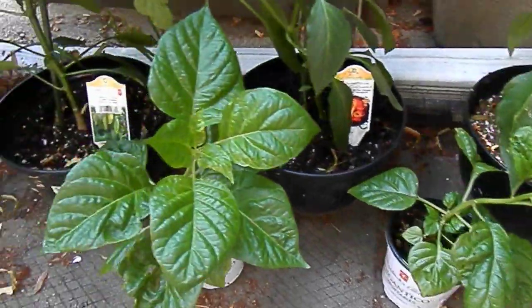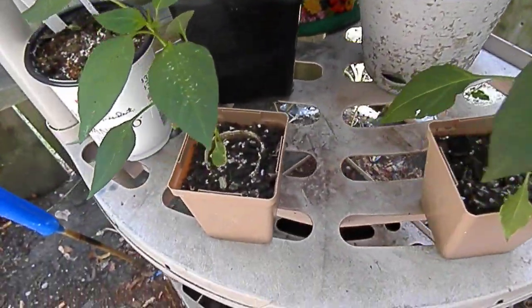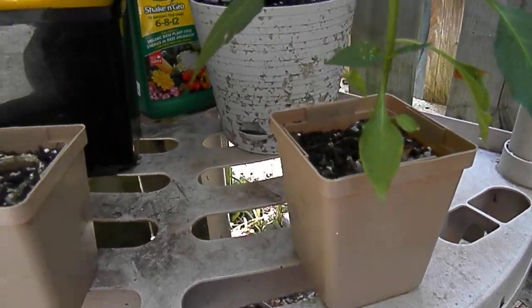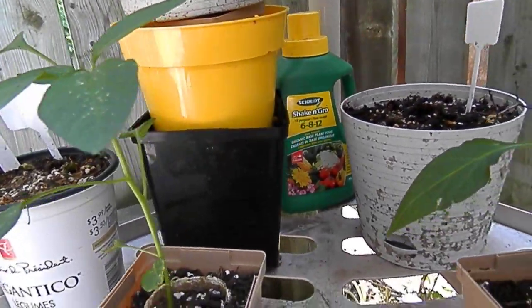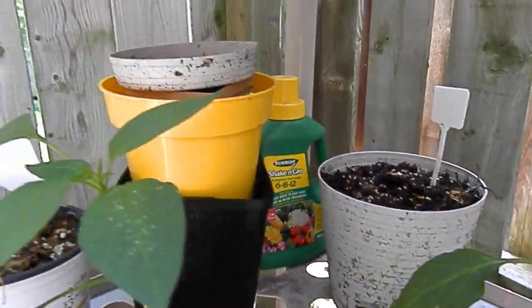These are a couple of unknown hot pepper plants — my seeds got mixed up and I didn't label them. I need bigger pots too, so I will be getting more pots. Just using your standard Shake and Feed stuff from the dollar store — it works amazing, really good plant food. Some died so I just piled them up.